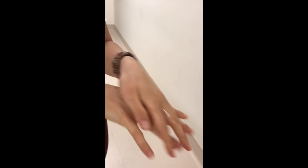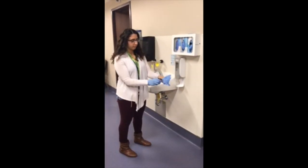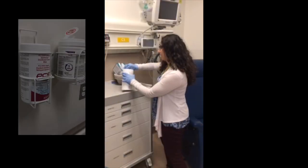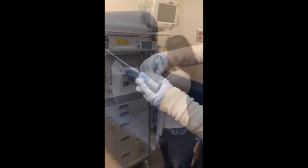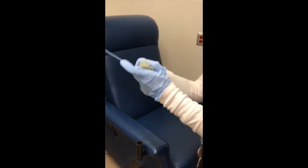Before entering the patient room and putting on gloves, be sure to perform hand hygiene. Then, putting gloves on, clean each piece of equipment following the hospital's patient care equipment cleaning protocol. Taking a PCS 5000 wipe, be sure to apply rigorous pressure when cleaning both the inside and the outside of the pulse oximeter.